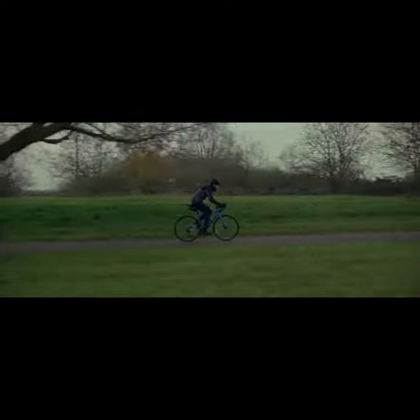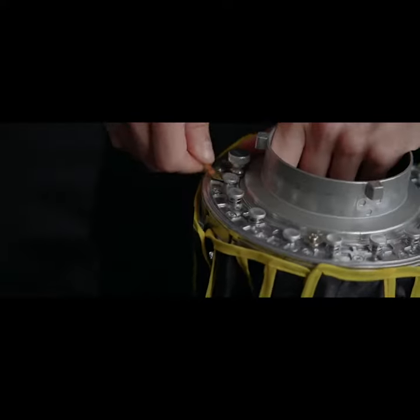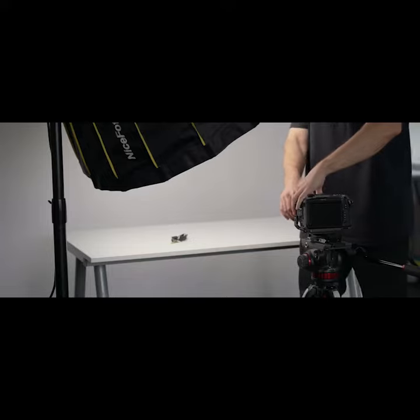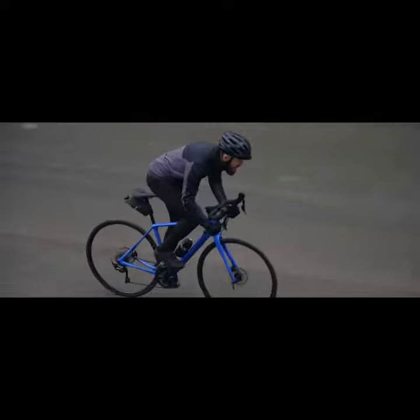With the CLAW 2, we spent time paying attention to what it is in a tool that you need. But this isn't just a tool — it's designed to be an extension of you. We know that the CLAW fits into so many different lifestyles, so this time we wanted to pack even more into the body while keeping our principles of minimal carry at the forefront of the design process.